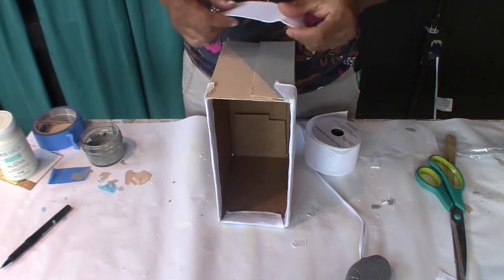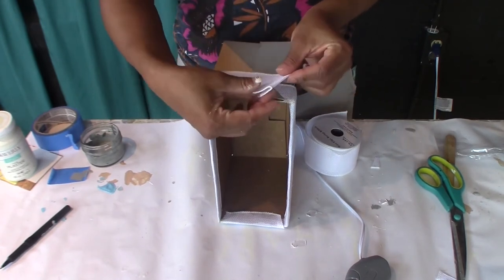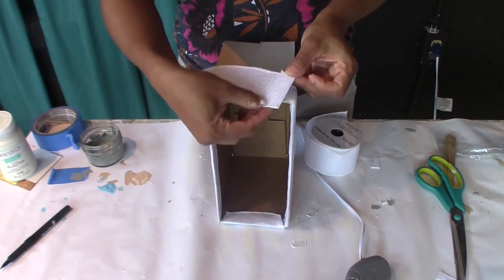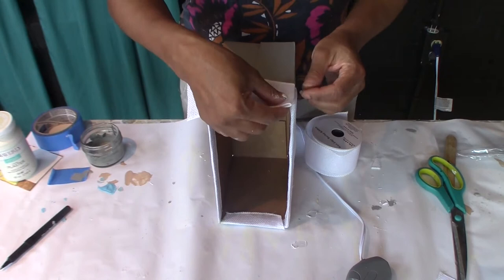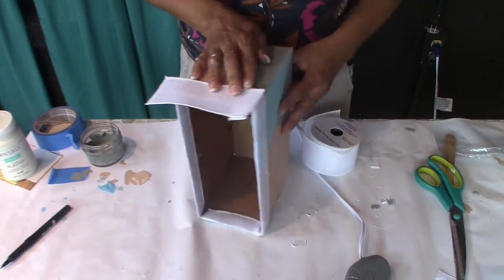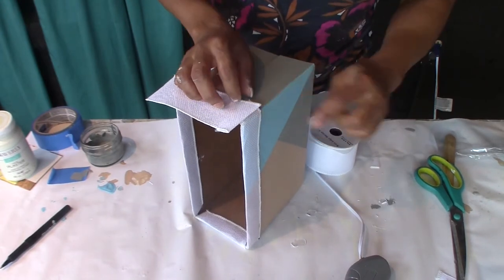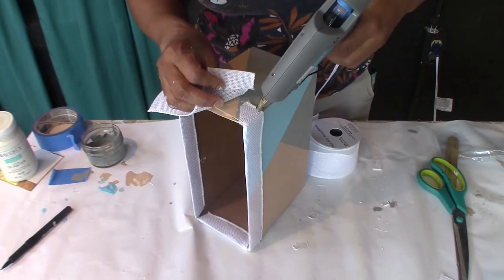Now for the corners, you want to create clean edges. So what I do here is I just fold my piece of ribbon to create that clean line and then hot glue it on to the edge, matching the same length as the one that's already there. And then I just hot glue it on.